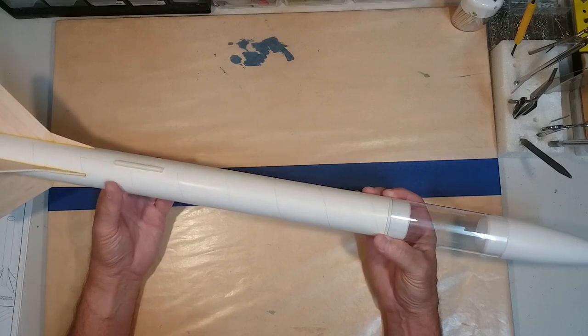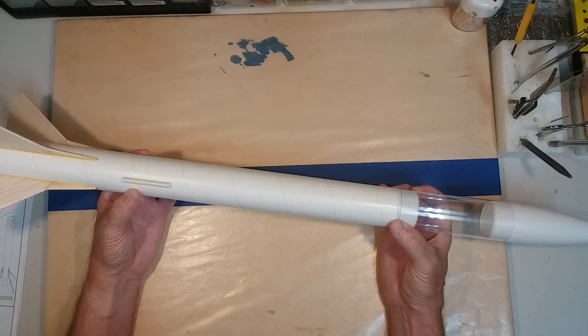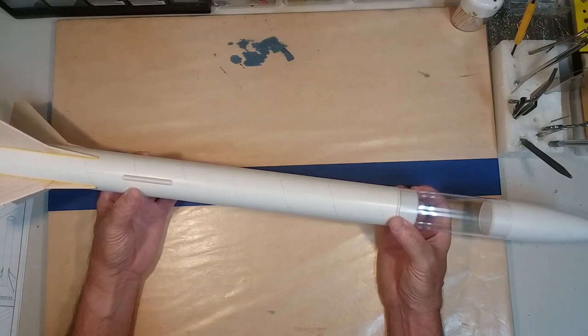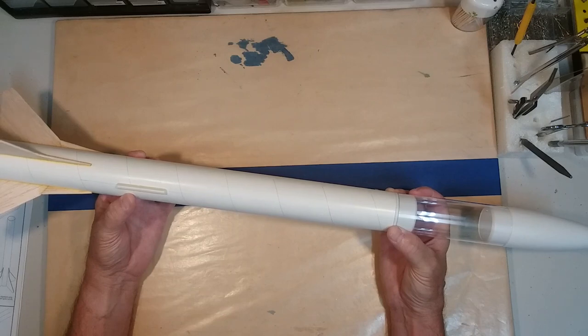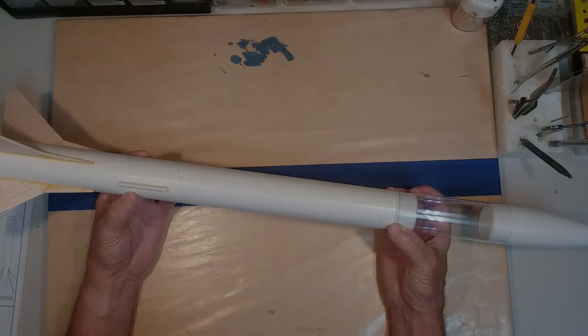Everything looks really good at this point, but we can make it look better. So in our next episode, we are going to start with the finishing process of our rocket, and we're going to do something different from what it shows on the cover of the kit. This is a very short episode — we'll see you next time. Until then, take care.